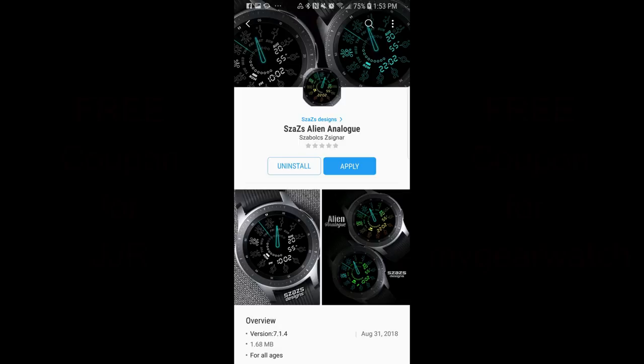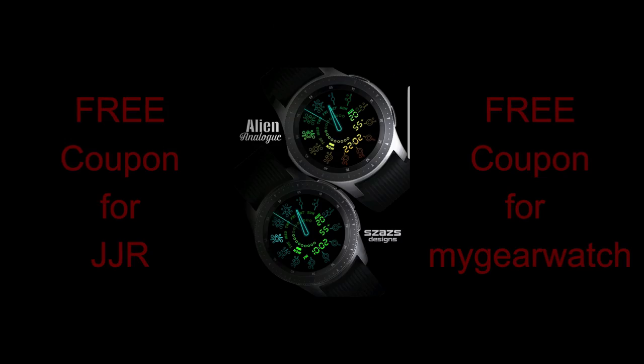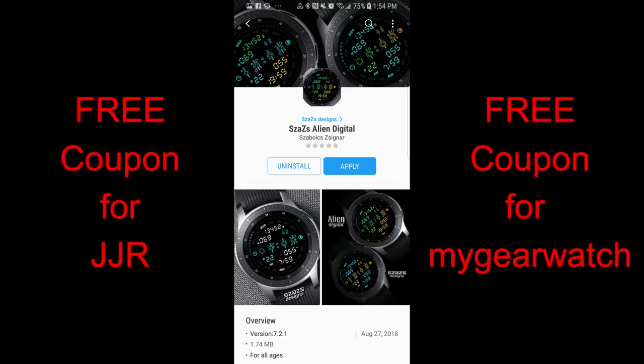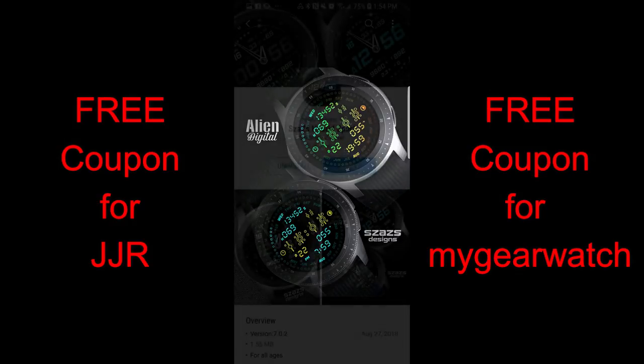Hey guys, welcome back to Jibber Jab Reviews, and whether you're a brand new subscriber to the show or a continued supporter, thanks for joining me today and participating in the contest, leaving comments, and showing some love to your fellow Jibber Jab family members here, because the community is bursting now, and not only have the developers taken notice, but so has Samsung, so there's a lot of exciting goodies coming to the channel very soon.